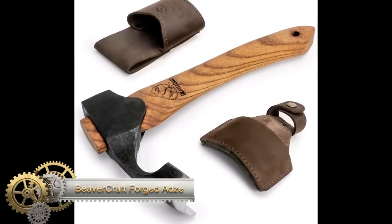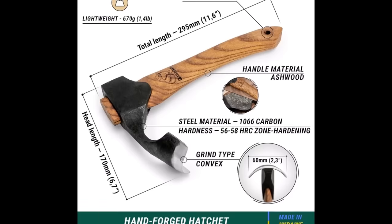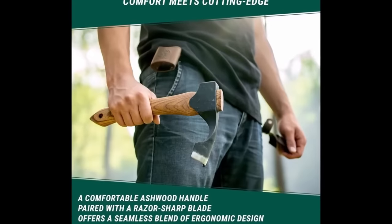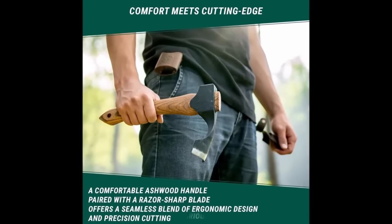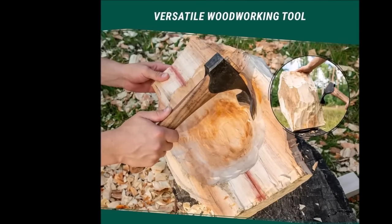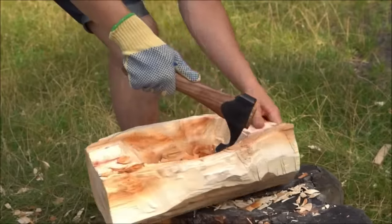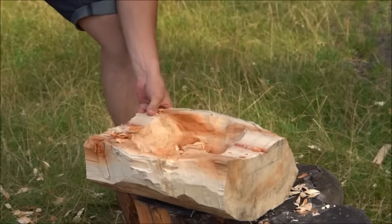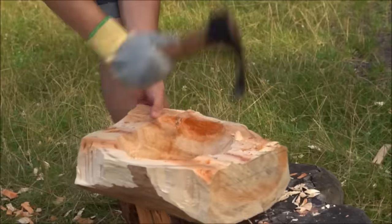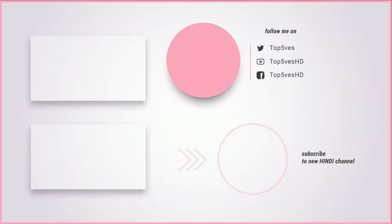The Beavercraft Forged Adze Woodworking Bowl Adze with Wooden Handle stands out as a versatile and durable tool for various woodworking projects. Crafted from high-carbon steel, the forged and tempered blade boasts a Rockwell hardness of 56-58 HRC, ensuring sharpness and durability. The curved blade design is particularly useful for carving bowls and shaping rounded surfaces. With a comfortable wooden handle offering ease of grip and control, its ample length provides excellent leverage for efficiently removing large amounts of wood. Thank you for watching this video on Top Tech Tools — remember to like and subscribe for more content like this.